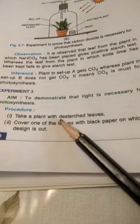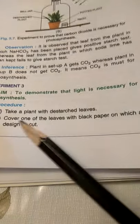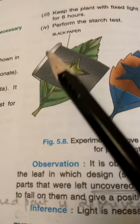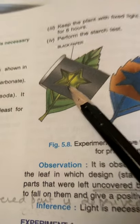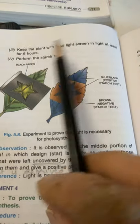After that we'll take out that plant and cover one of the leaves with black paper on which a design is cut, so only one leaf is covered with the black paper and a star-shaped design is cut in the middle of the paper.